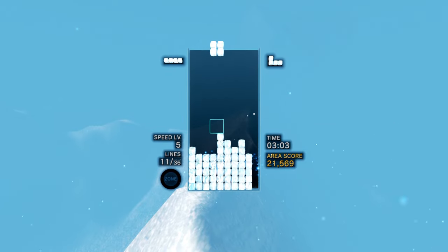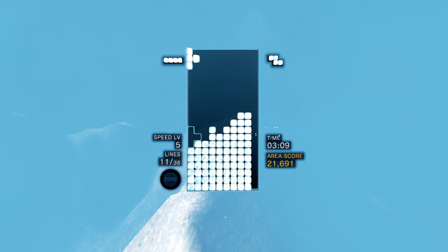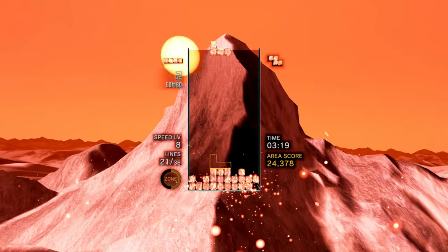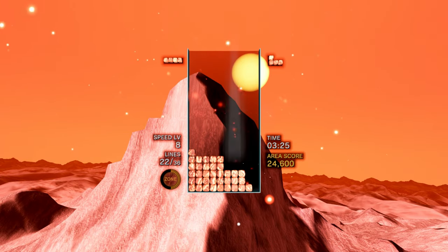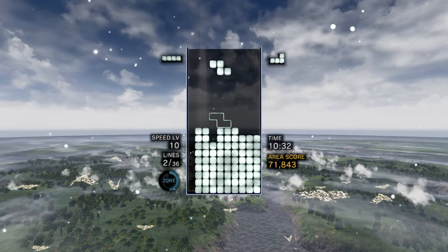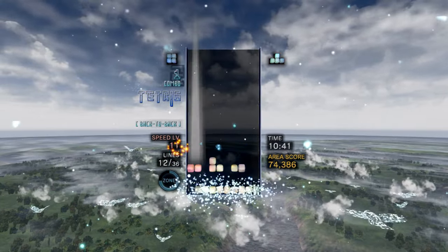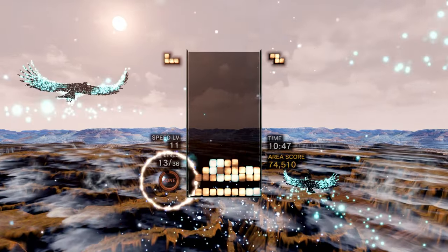Tetris is one of the greatest games of all time, and Tetris Effect Connected is perhaps the best iteration of the classic puzzler yet. While this Switch port doesn't offer a great deal over existing versions in terms of features, it delivers the one key ingredient its rivals cannot: portability. It's mesmerising no matter how you play, and it greatly benefits from the ability to play it anywhere, anytime. Just as the Game Boy and Tetris combined to create an irresistible, world-conquering fusion back in 1989, Tetris Effect Connected has finally found the hardware that allows it to truly shine, making this an utterly essential purchase for all Nintendo Switch owners. Just don't forget those headphones. Nintendo Life gives Tetris Effect Connected a 10 out of 10.